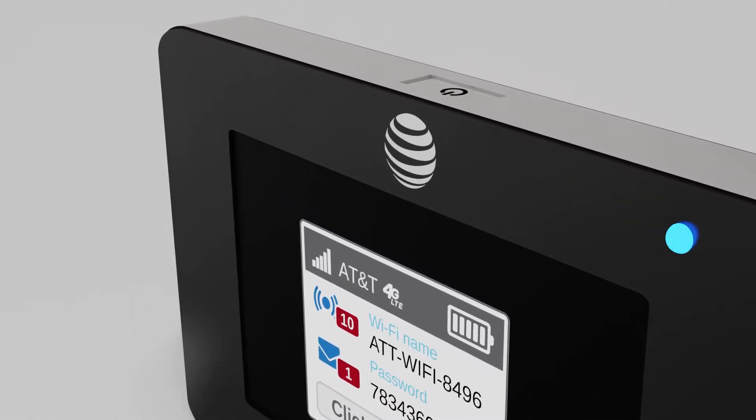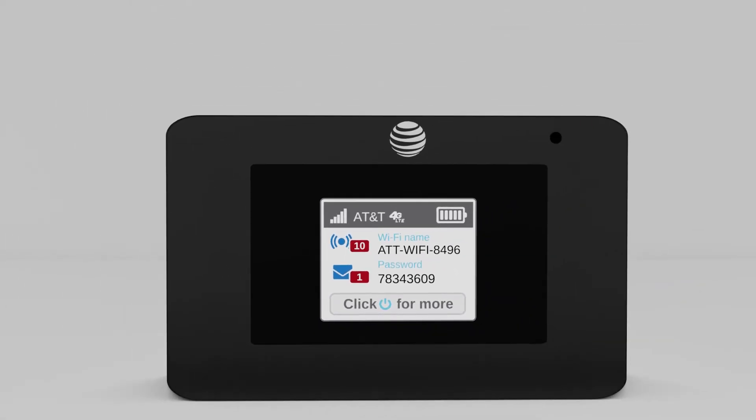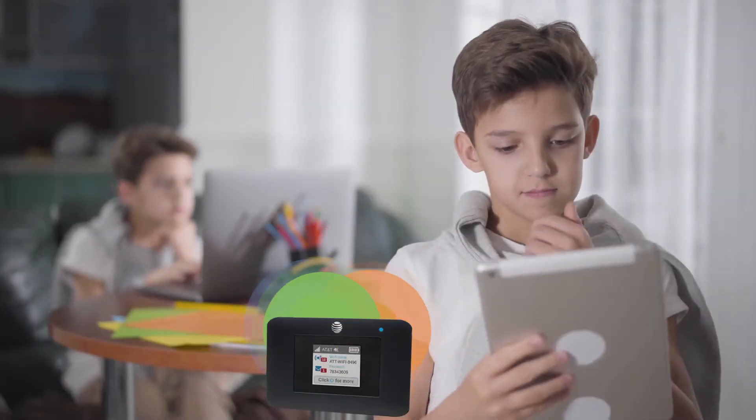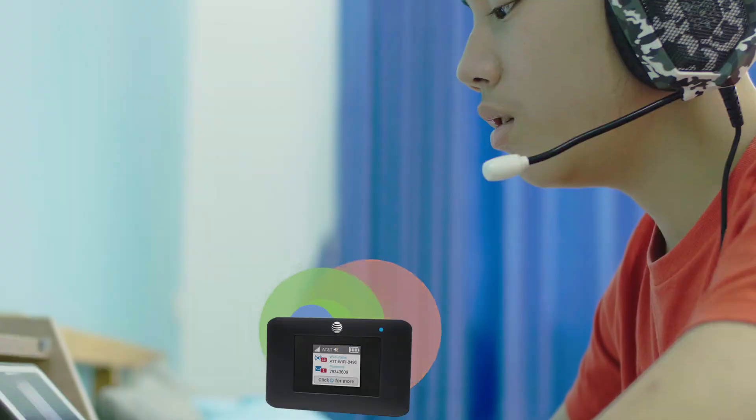Now check the network connection and signal strength. The hotspot should be connected to AT&T's network and the signal strength should be between one and five bars — the more bars, the stronger the connection. You may need to walk around your house or apartment with the hotspot to find the areas with the strongest signal strength.